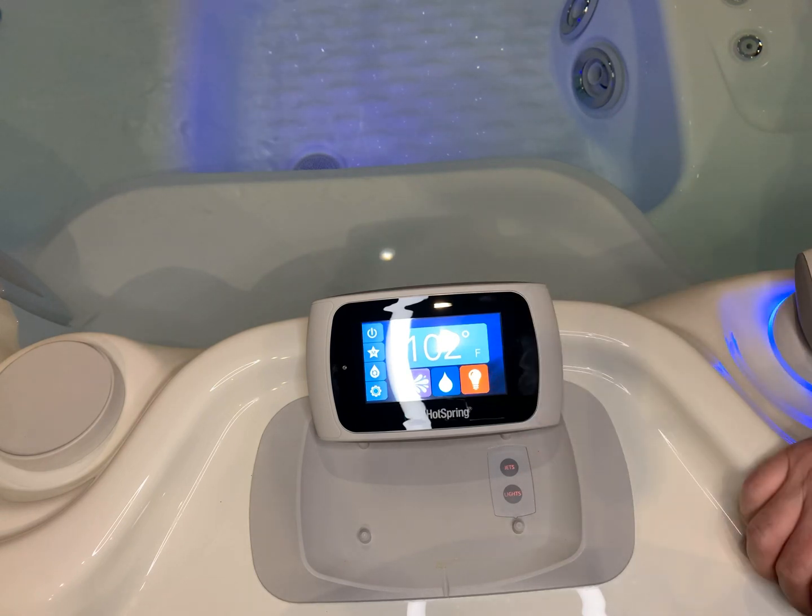The lights have stopped blinking and now it's communicating on a stronger channel. Thank you guys very much and happy hot tubbing.